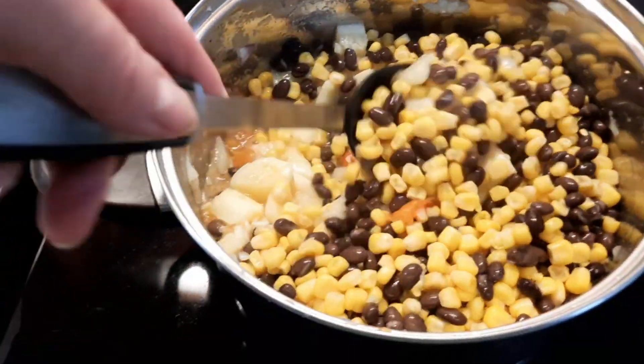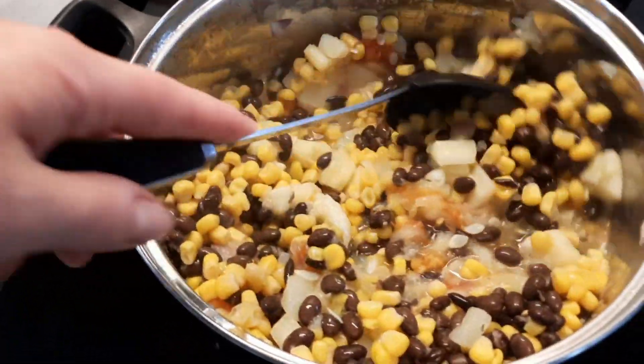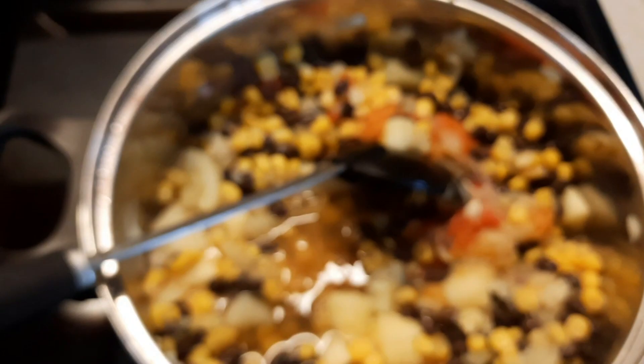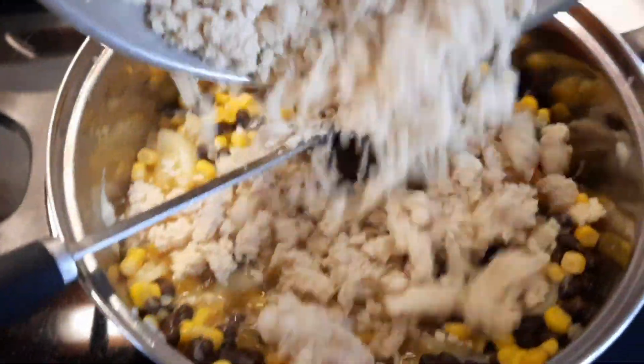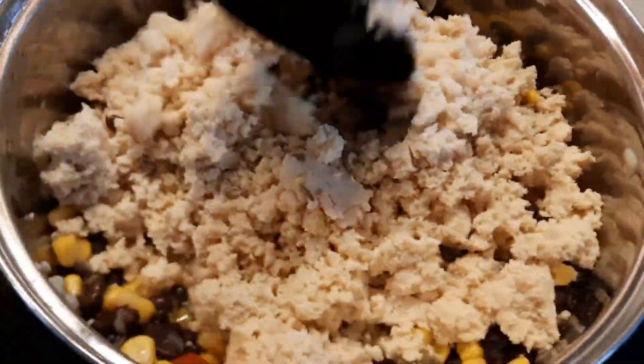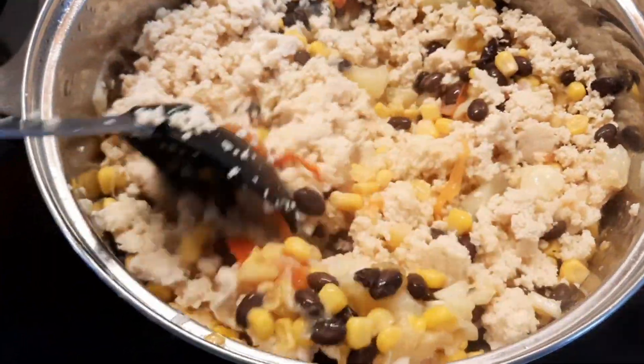I'm going to mix this through and then add the tofu. I had a pack of tofu in the freezer, so I brought it out, drained it, and I'm just going to break it up into the pot. I crumbled it up and now I'm adding it in.